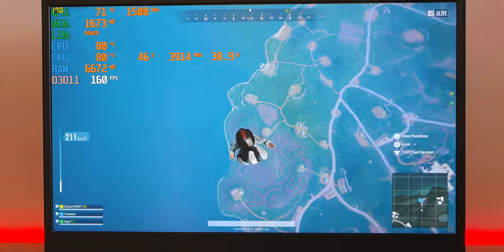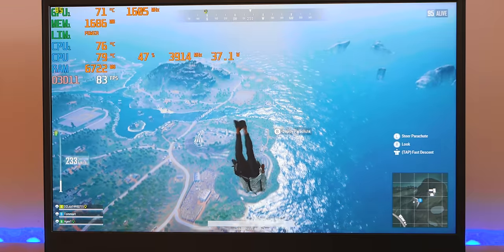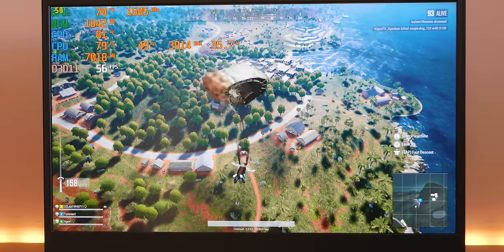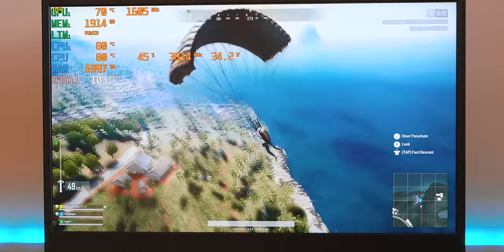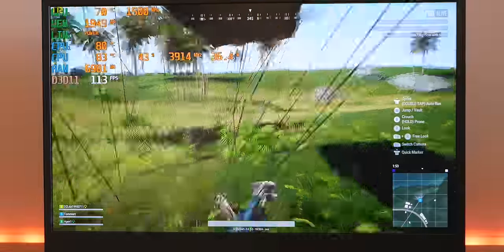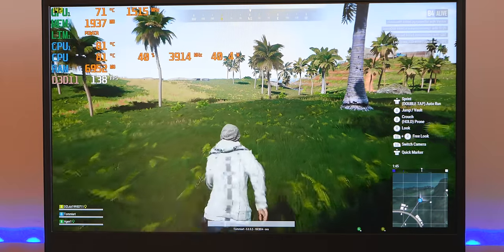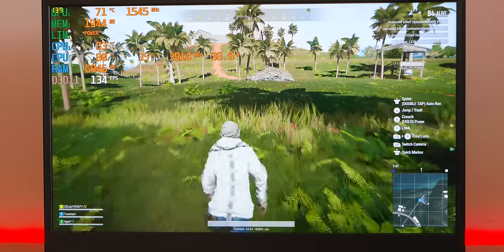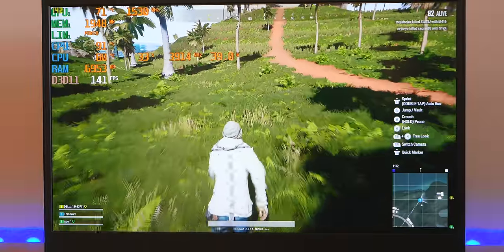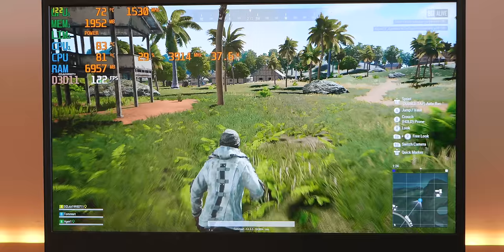Now live gameplay: PUBG at medium settings, 1080p, default presets. You can see the CPU clock sitting at 3.9GHz — as fast as it gets for this CPU. You can probably hear the fans. The GPU is running at 1560MHz. There's some power limit throttling you can see — it spikes up then settles. Temperatures: CPU at 80 degrees, GPU at 72 degrees. Picking up around 120 frames per second.